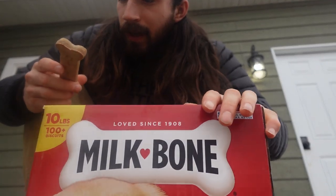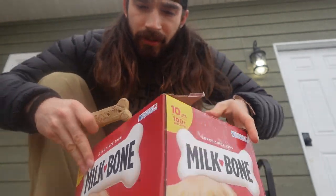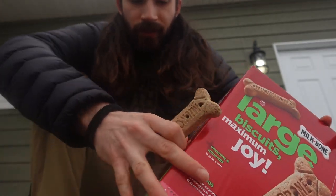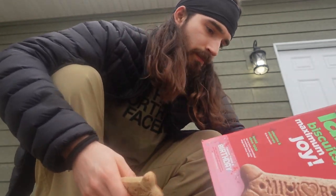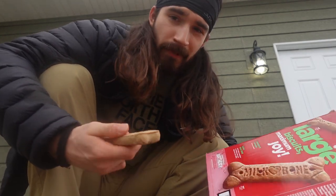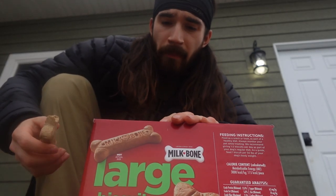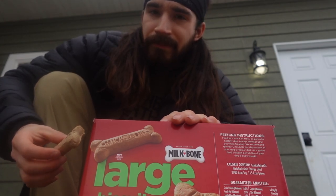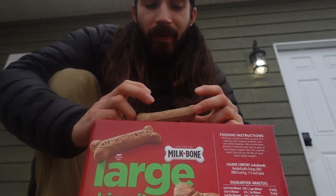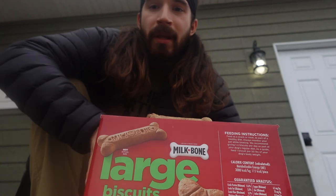So this is the Milk Bone one. Not much to say about it, but it's shaped like a bone — crunchy. It says it helps clean teeth. 'Tail-wagging meaty taste.' Meaty taste? Let's find out. Not bad. Kind of tastes like a cookie — a weedy cookie. Not bad for the taste buds. I'm not sure what the rating is, so I'll set it aside for now.